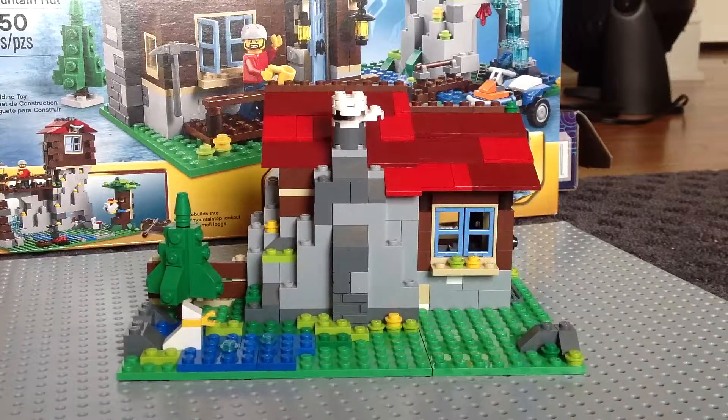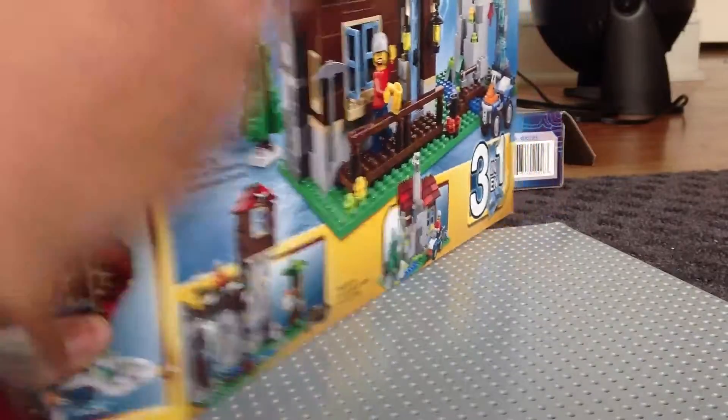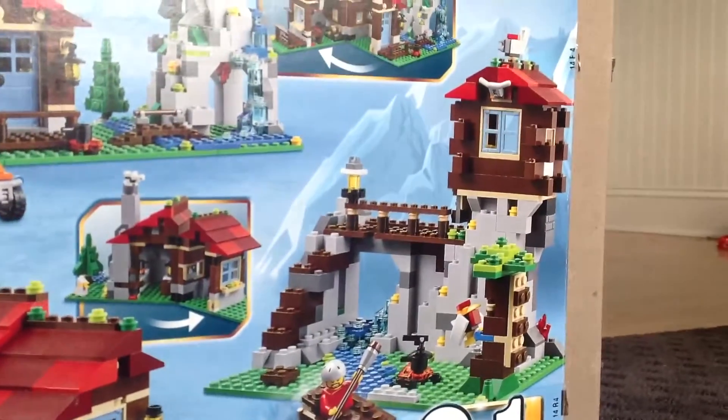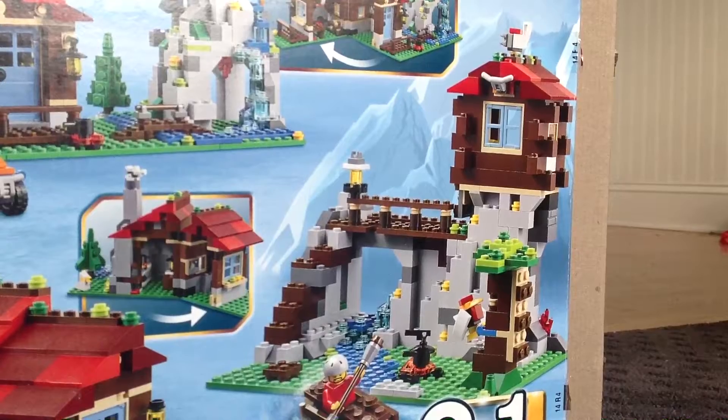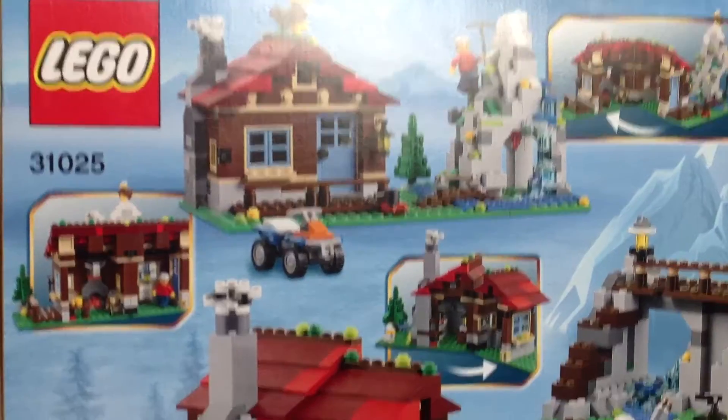Now, as I said in my last creator review, I am not going to take this apart just to show you the other versions — I do give a small hint. As you can see, I think that is the mountain lookout, and then that is just the mountain hut right there on the top.